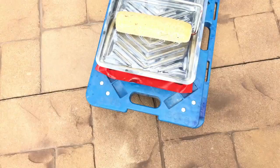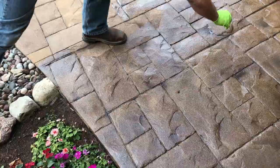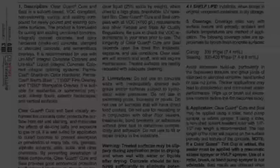Permateek can be sealed with the following Butterfield Color Sealers: Clear Guard Pro 350 Cure and Seal, Clear Guard Cure and Seal, or Clear Guard H2O Wet Look. Follow all recommended application procedures as detailed in the Technical Data Sheet and Safety Data Sheet corresponding to the sealer you are using. All information is available for download at ButterfieldColor.com and at Point of Purchase.